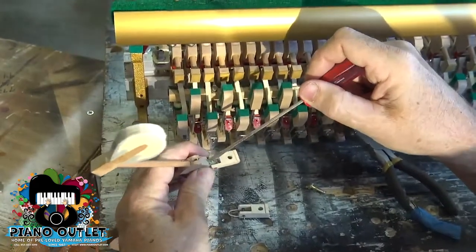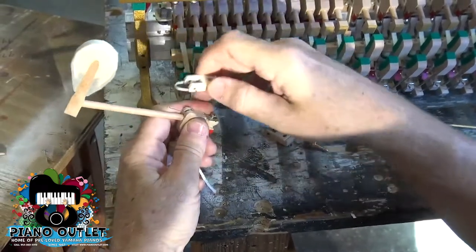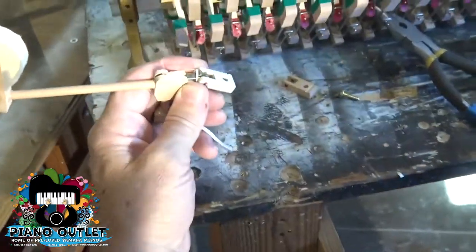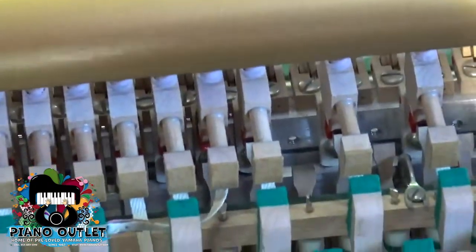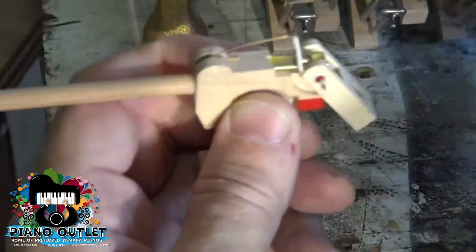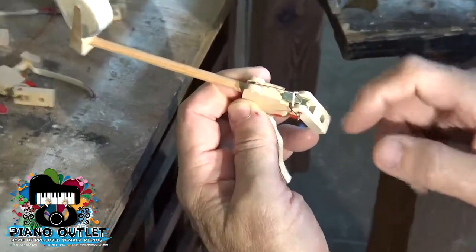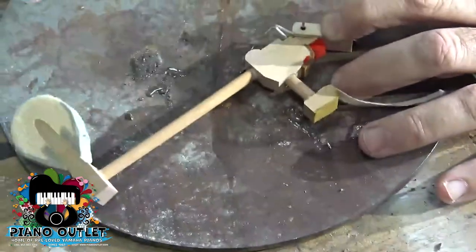So we just loosen this screw here, take it out, and take this spring and put it in. You have to make sure that this little notch is facing out because it's going to meet up with this little bar underneath the screw hole. Now we're going to tighten it. So now you see you have your spring back. Our flange is installed, but notice this little pin here — the hinge is sticking out, so you've got to cut that off.